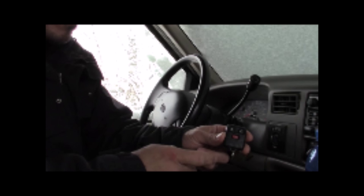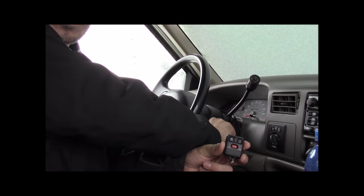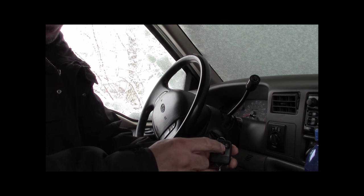Now that both remotes are synced, you can turn the ignition back to off, and then you can test it by pushing the lock or unlock buttons to see if it's working.